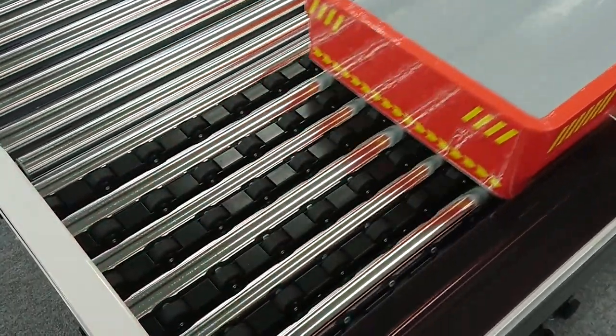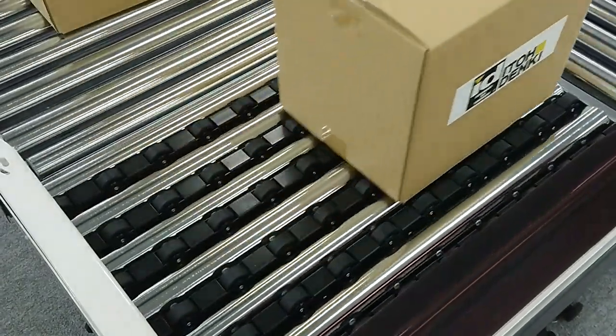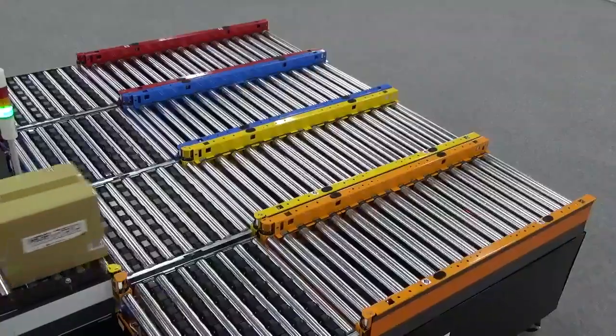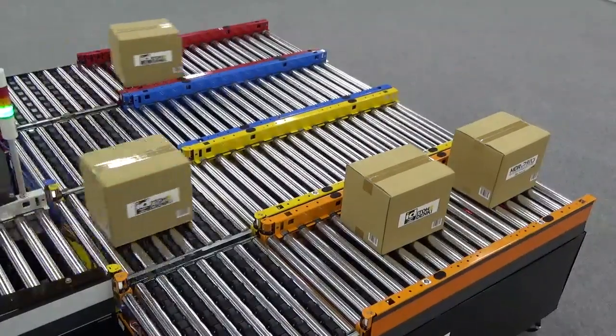By using no pneumatics within our FRATs, it also helps create a quiet conveyor environment. By eliminating the need to use pneumatics, we are also eliminating the noise that comes with it, creating a safe conveyor environment where warehouse employees will be able to communicate effectively with one another.